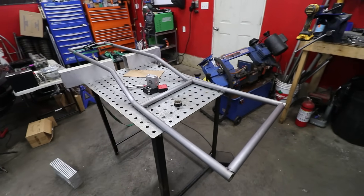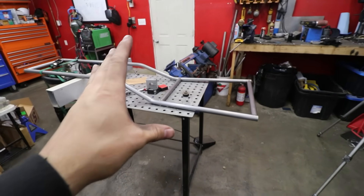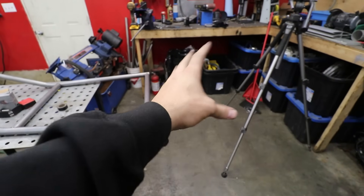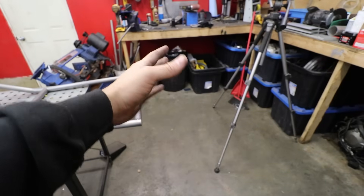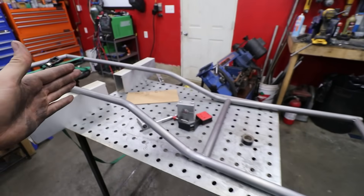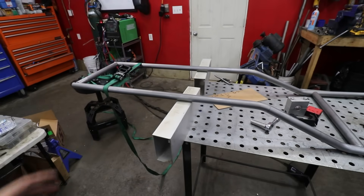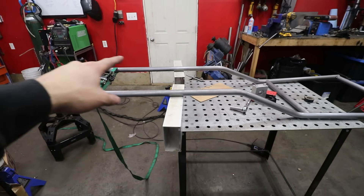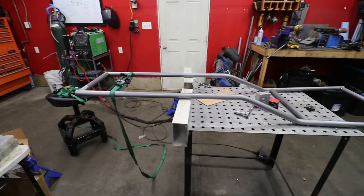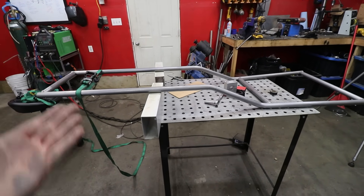This actually took way longer than anticipated to square up, but this is our basic design — this is where you're going to sit basically, and then we're going to build an attachment on the back to house the engine and the rear swing arms. This is where you sit up and your feet go forward. The pedals are going to be somewhere in this area depending on how tall you are. That's going to be the front nose cone area with the wing, and the arms attach somewhere here. Very rough, but I'm just going off the design in my head of what a Formula One car looks like.